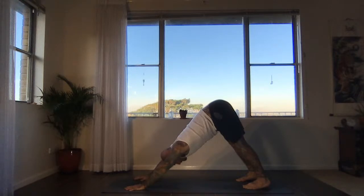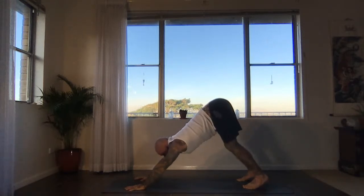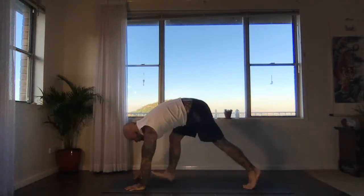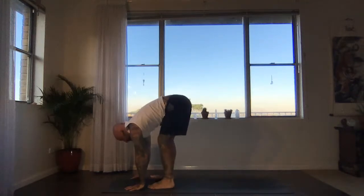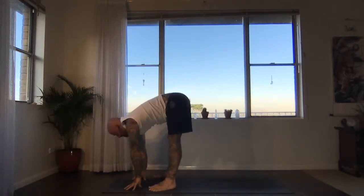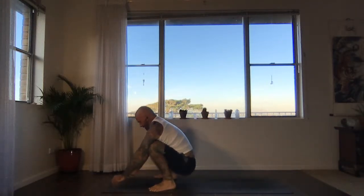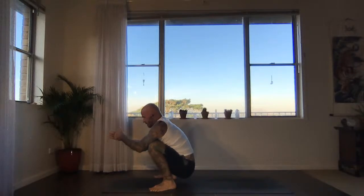Keeping the feet hip distance apart, next inhale, take the gaze forwards, reach the hips back. Exhale — step your feet behind your wrists. Find a halfway lift, inhale. Turn the feet slightly out — Malasana. Sit the bum down between the heels, exhale. Hands together in front of the heart. Inhale, broaden the chest, lift the crown. Exhale, bow the head towards the heart and take the hands down to the floor.